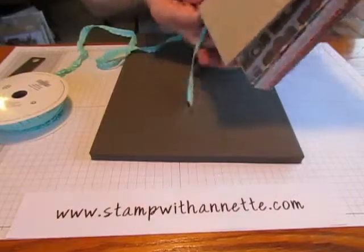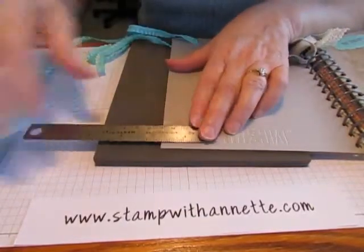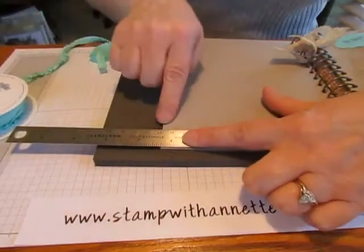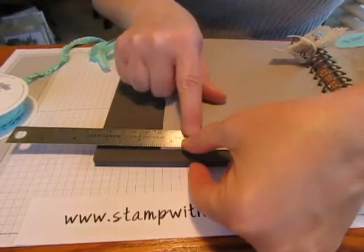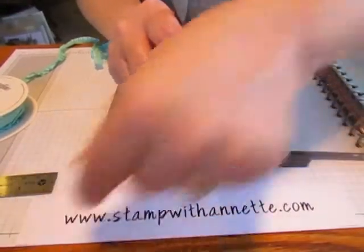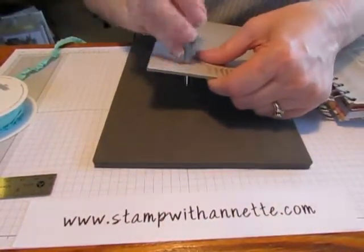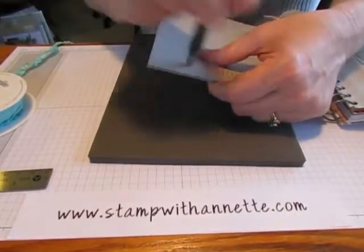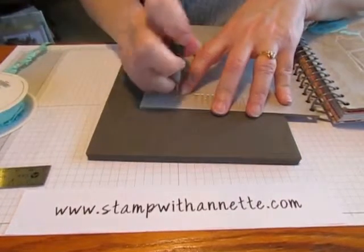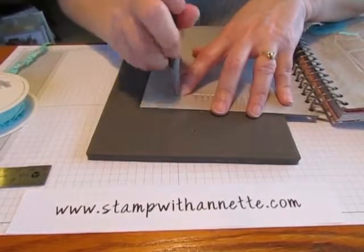So what I'm doing — I've got my paper piercing mat down here and I've already poked one hole. I'll show you how I did that. I just took my ruler and wanted it to be one and a quarter inches in from this edge, and I decided to go with the width of my ruler. I'm going to take it right here at this corner and use my paper piercing tool and poke it, then twist and swirl it to try to get that hole bigger. It wasn't quite big enough, so I'm using the stylus from my scoring tool to make it a little bit bigger.